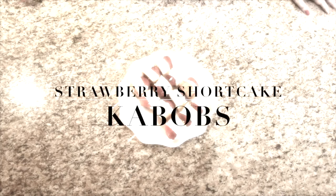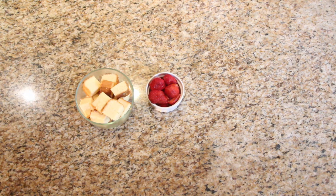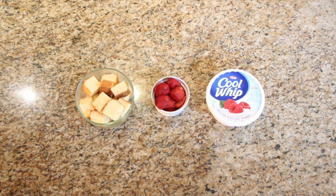Next up we have some strawberry shortcake kebabs. The very first thing you need are strawberries — I've already pre-cut mine down the middle into halves. Then we're gonna need a pound cake or a cake, whatever you choose. I went with the Sara Lee Light and Dreamy pound cake and I've already pre-cut it into little cubes. The very last thing we're gonna need is some Cool Whip — I went with the light version.